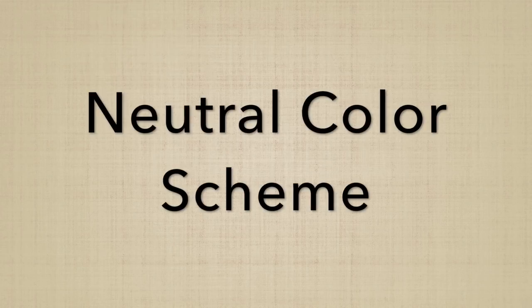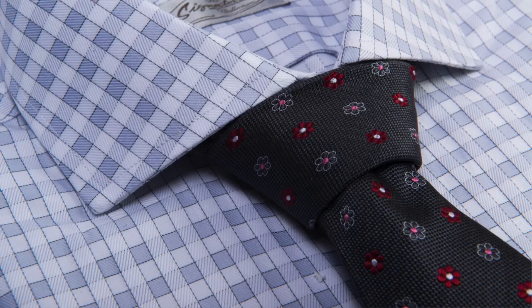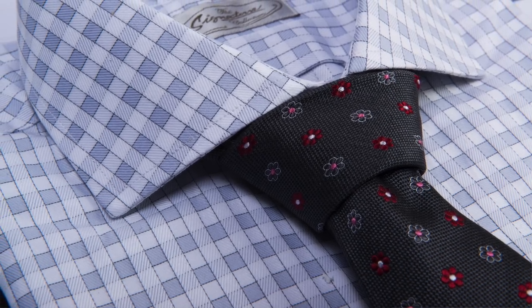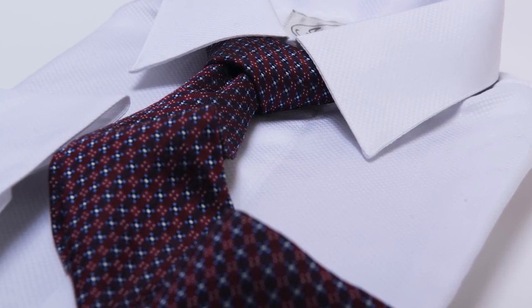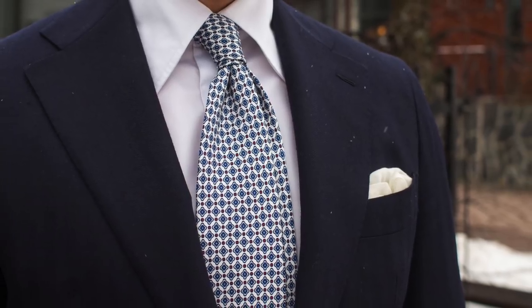The third color scheme, which falls somewhere between the bolder and simpler schemes, is a neutral color scheme. With a neutral color scheme, your shirt is going to be a solid white or light gray. These are neutral colors, so they can work with pretty much any tie color you put out there — green, pink, burgundy, orange, blue, pretty much anything. It's a very easy color scheme to pull off because your canvas or shirt is basically plain white or gray, and virtually any tie color is going to go with it.